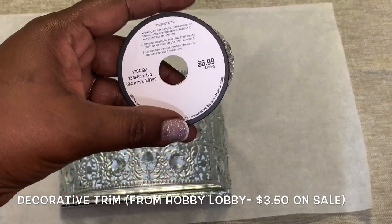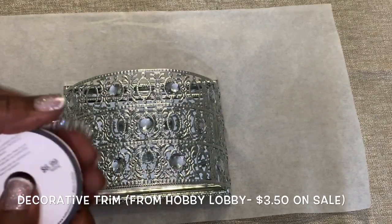To add just a bit more sparkle, I'm adding this decorative trim that I picked up from Hobby Lobby.